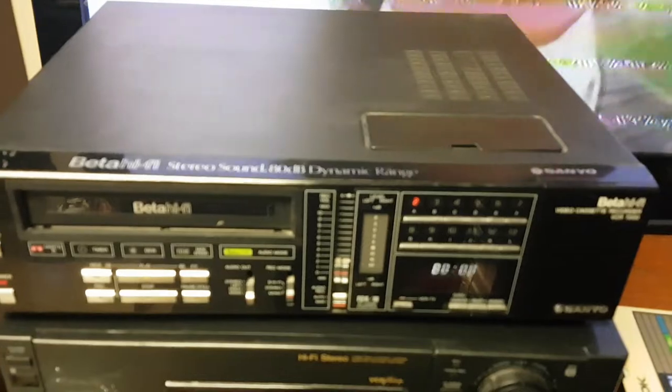So it works. There's some lines, and maybe the heads need cleaning. This is recorded off TV, obviously — Anne of Green Gables. Not soap operas. But it works. We're good to go.